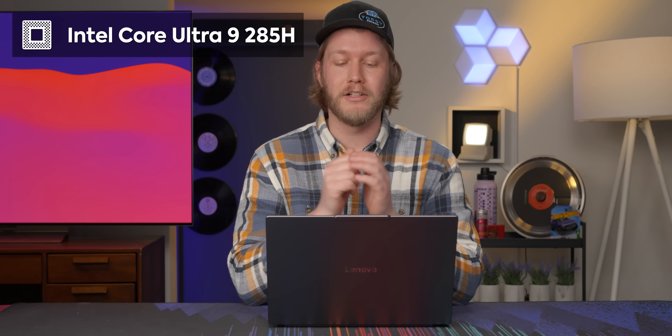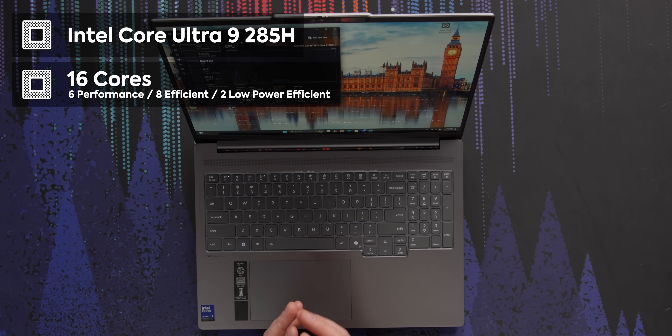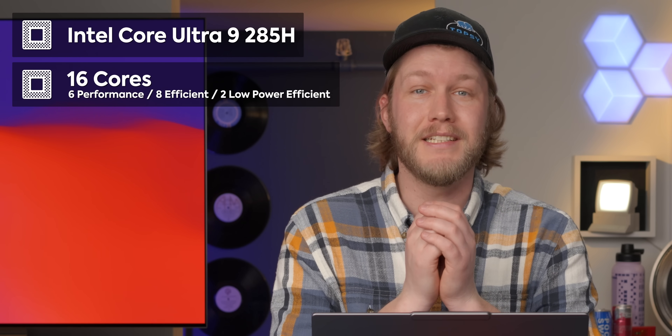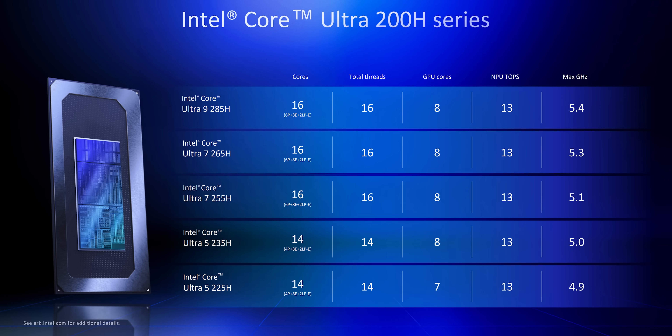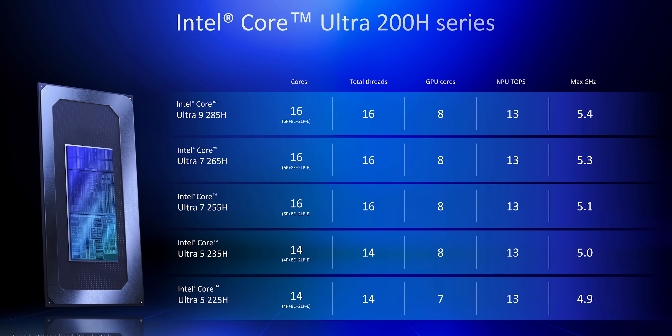For performance, we get the Intel Core Ultra 9 285H, the top of their new 200 series processor. This gets you 16 cores: six performance, eight efficiency, and two low-power efficiency cores to make sure it doesn't drain itself on battery during light tasks. It also boosts up to 5.4 GHz. The main difference across the stack is boost clocks until you get down to Ultra 5s, where you lose two performance cores, bringing the total down to 14.